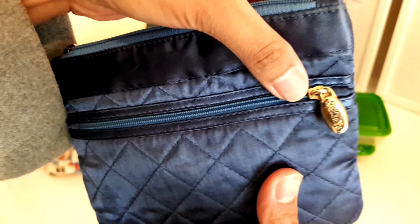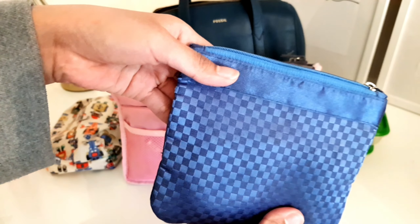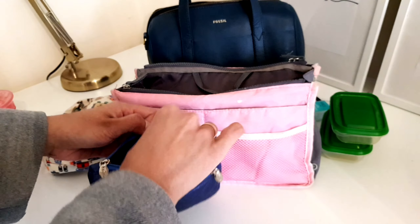This one is from Thailand, from Naraya — very nice. And then I put this one inside like this.